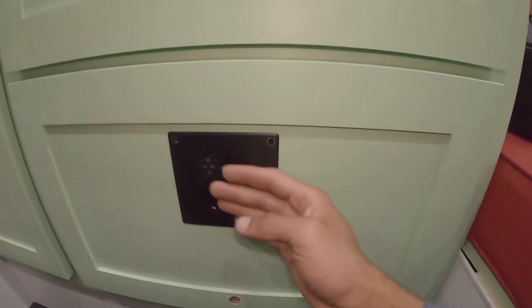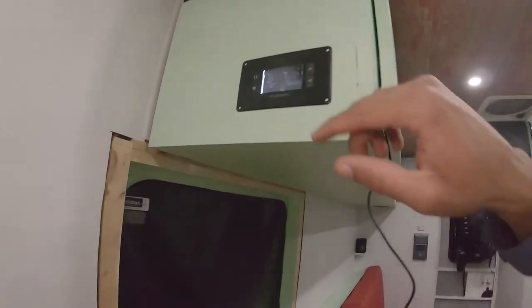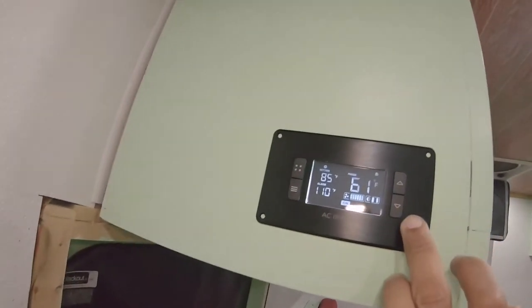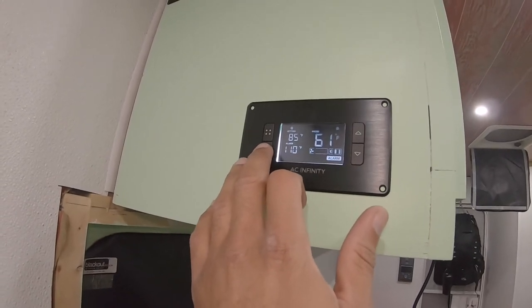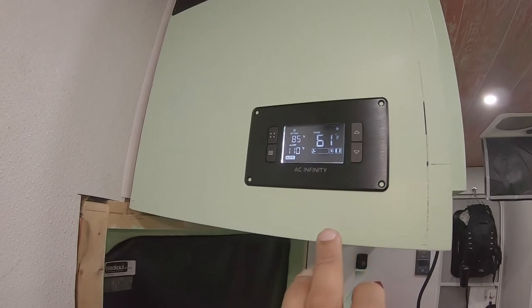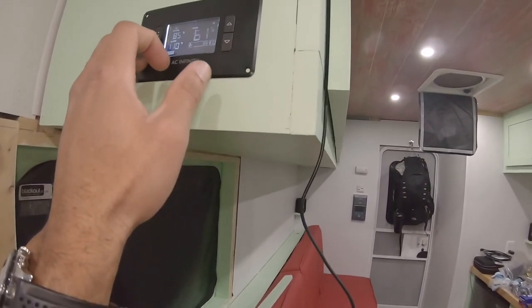Testing all zones: moving to zone B — fan activates. Moving to zone C — fan activates. You can also adjust the fan speeds based on when it reaches temperature. Moving to zone D — that works too. All four zones are confirmed operational.